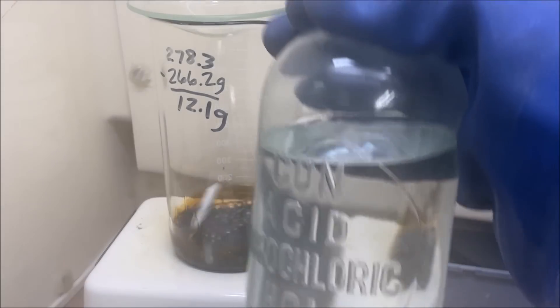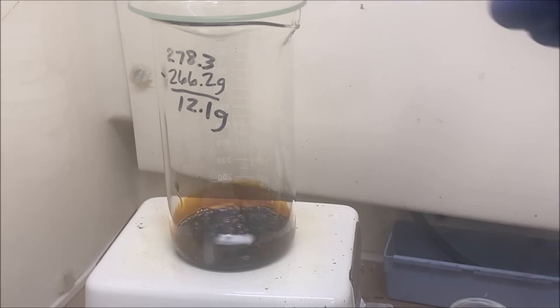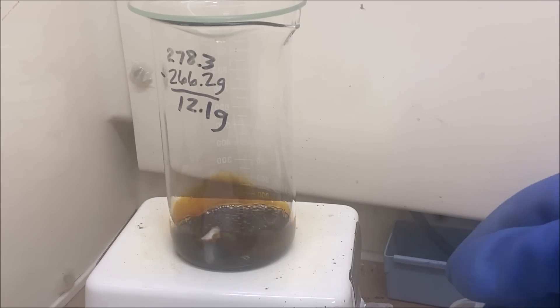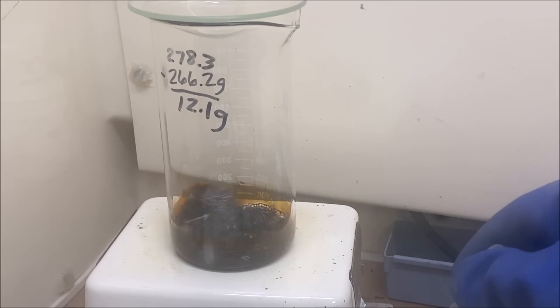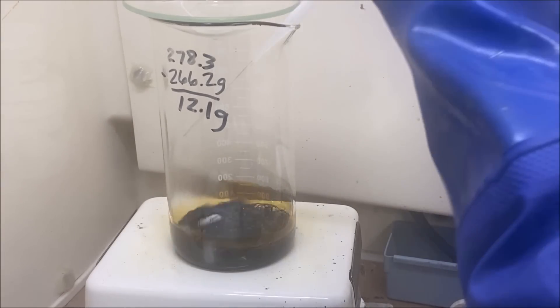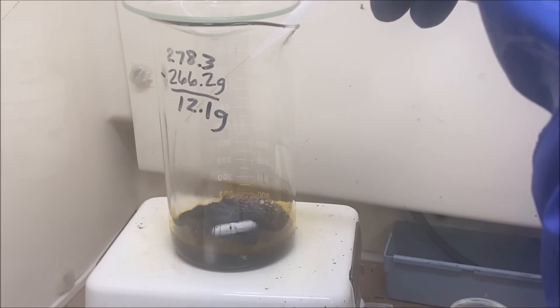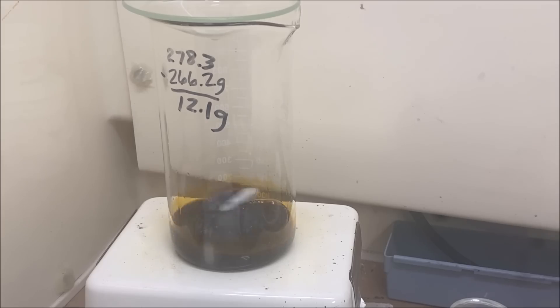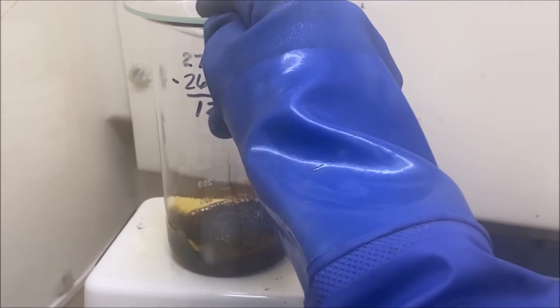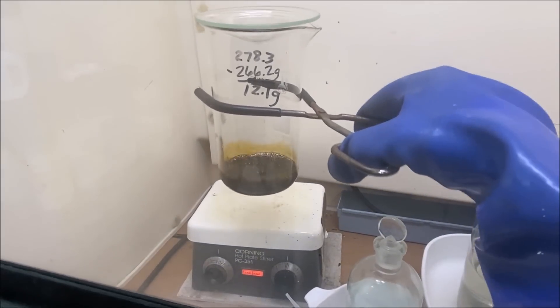I've evaporated the solution down a third time, and what we'll do now is add some more hydrochloric acid to rehydrate. If you notice, there's hardly any fume production at all, and that's a pretty good indication that we've got all of the excess nitric expelled from our precious metals in solution. Now that we've successfully denoxed the solution — denox means remove all the excess nitric — we're going to pull it down and let it cool.